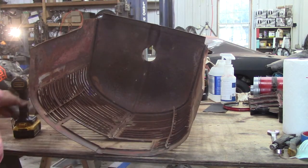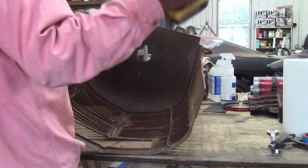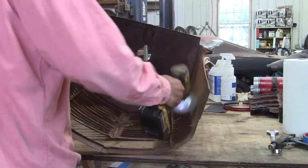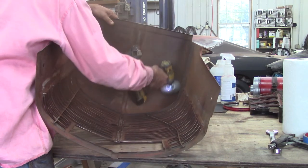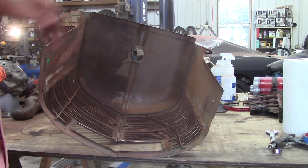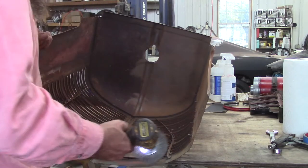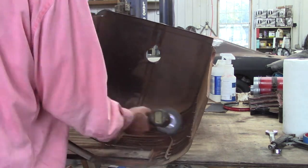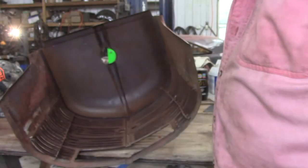Wow, you can really see that junk flying. I've got my mask back on. I've got to do each one of these little rails - it's going to take forever. This is a pain in the neck.